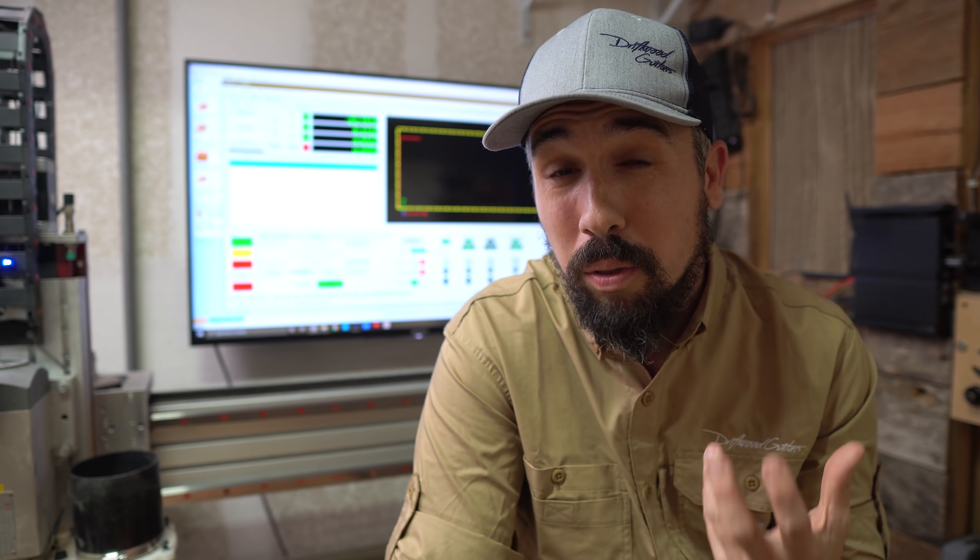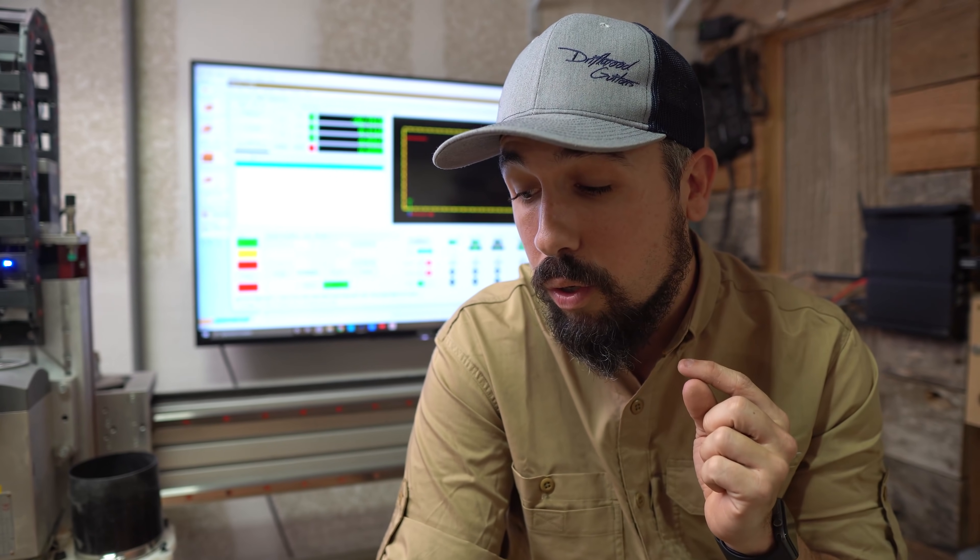A few years ago, I decided that it was time to buy a CNC machine for my shop. But I wrestled with that idea for years because if I did so, would I still be able to call myself a hand builder? So today what I want to do is show you how I use this machine to make the necks on my acoustic guitars. And after we're all done, I want you to decide whether or not I should still call myself a hand builder.